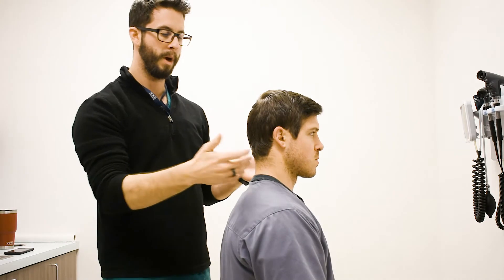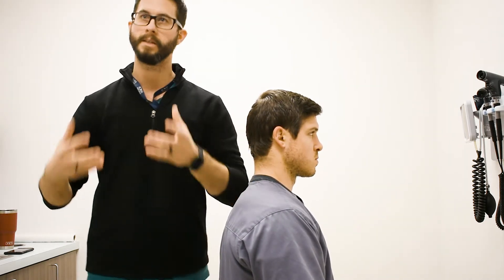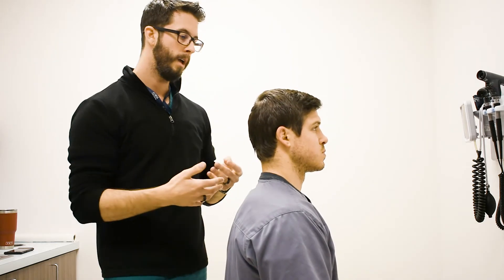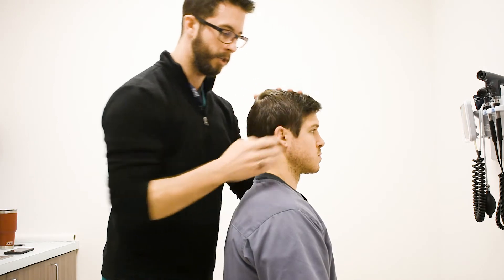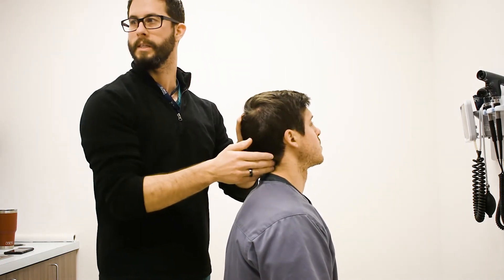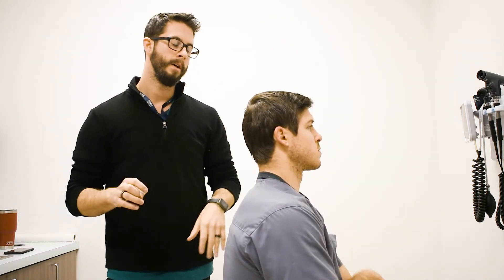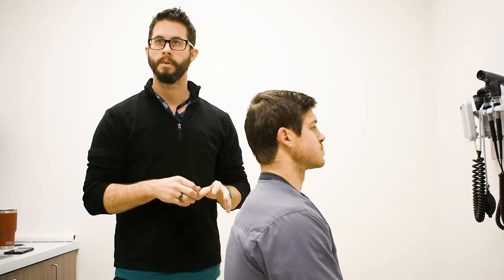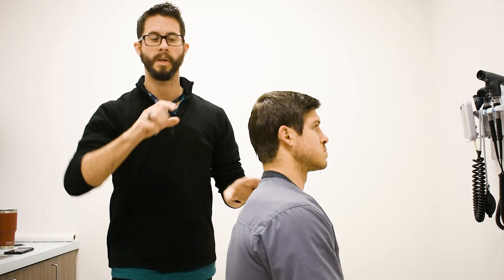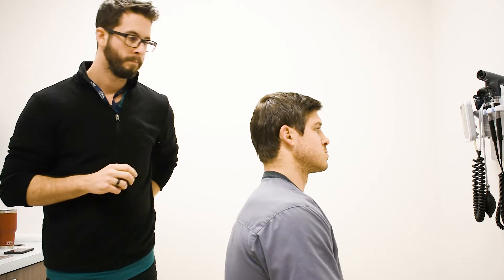With cervical compression you can still have local pain on the right or left for facets, because you're still loading the facet joints. Generally, if a patient is older or more fragile I might not even do Spurling's. If I think they have facet syndrome based on history and other exams — for example, they can't look up because it's painful — and compression alone reproduces pain on that side, that's enough. Spurling's is a more sensitive test because it picks up smaller facet pathologies by maximally compressing in a disadvantaged position.